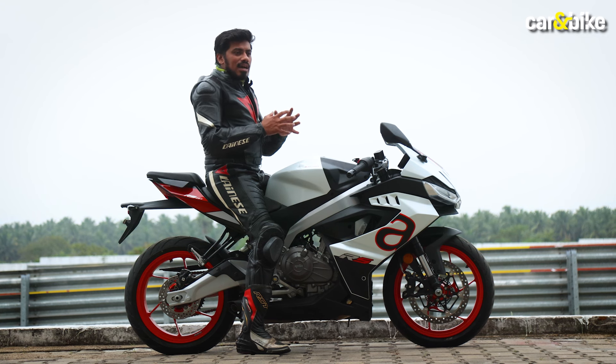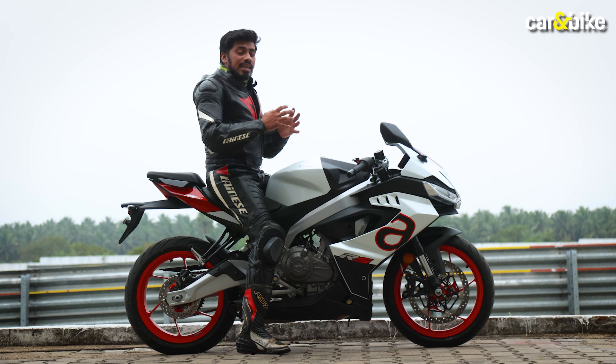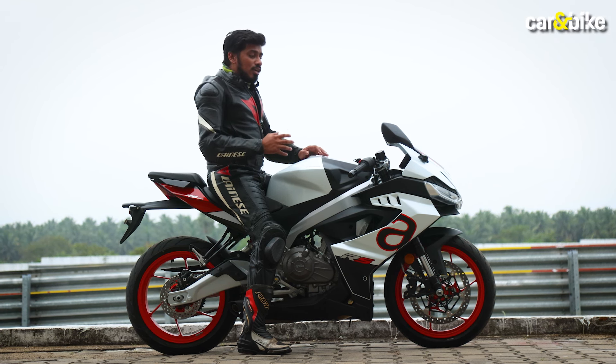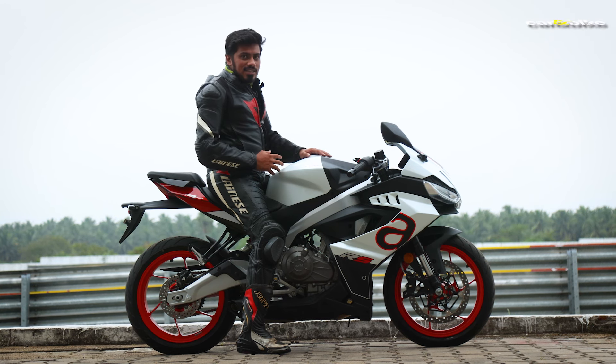However, if the company were to offer sintered brake pads for this motorcycle — like KTM offers on their RC 390 and Duke 390 — then the overall braking performance could be improved significantly.